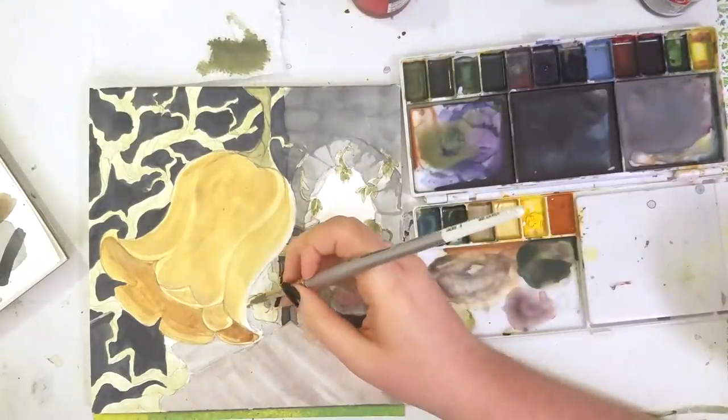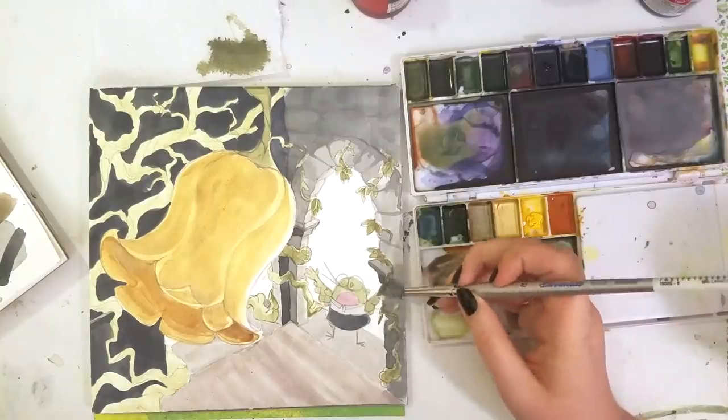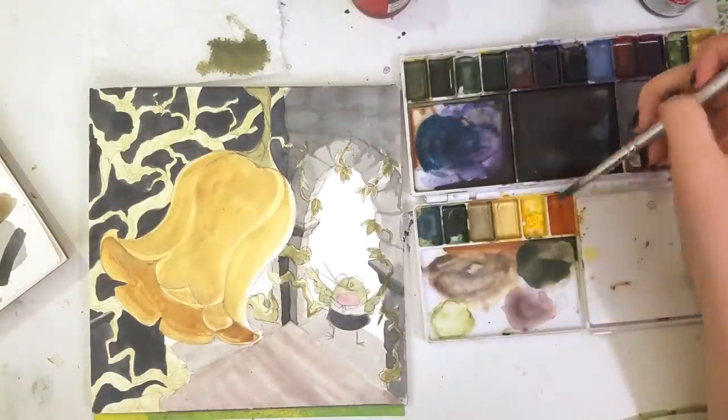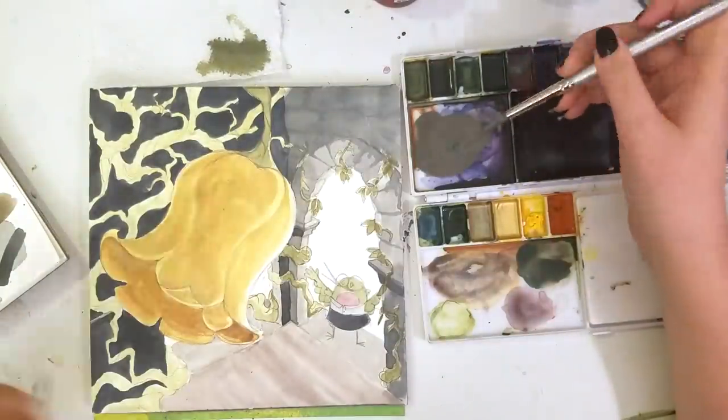If you enjoyed watching me play with some ink, you might also enjoy our partner Inked Gaming. They make awesome gaming merch like playmats, mousepads, t-shirts, and more, all with designs by independent artists. Use the link in the description and the code SUBJECTIVELY10 at checkout for a 10% discount off your entire purchase.